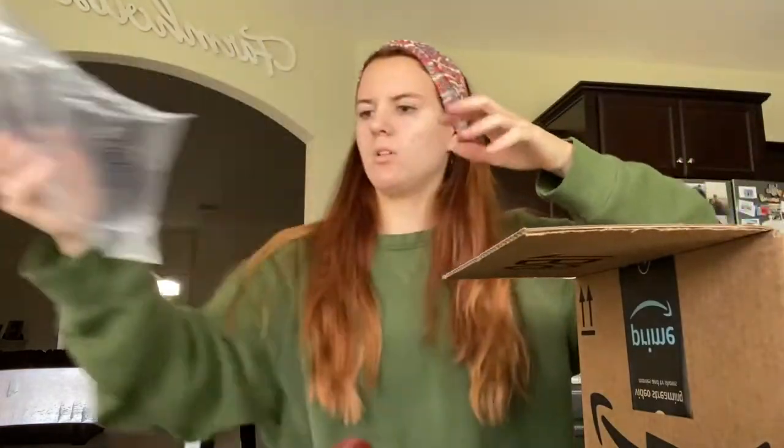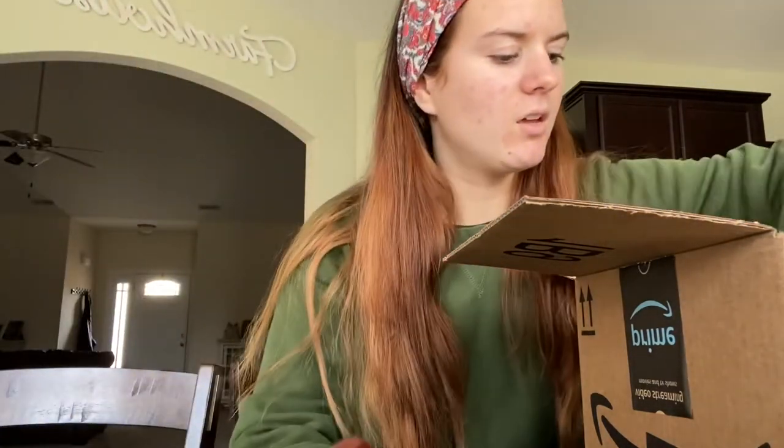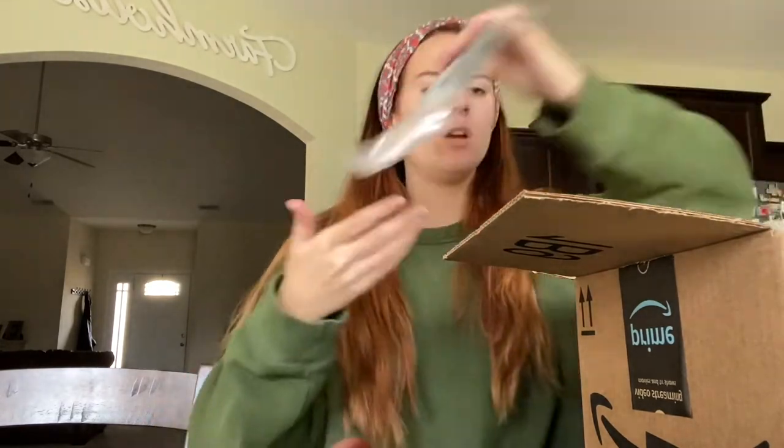What this video is about is these things I ordered for wedding photography. Some of you might not know, but I am an aspiring wedding photographer in North Carolina. I've been watching a bunch of videos and researching how to do wedding photography, and so I decided to order some ring boxes and ribbons.